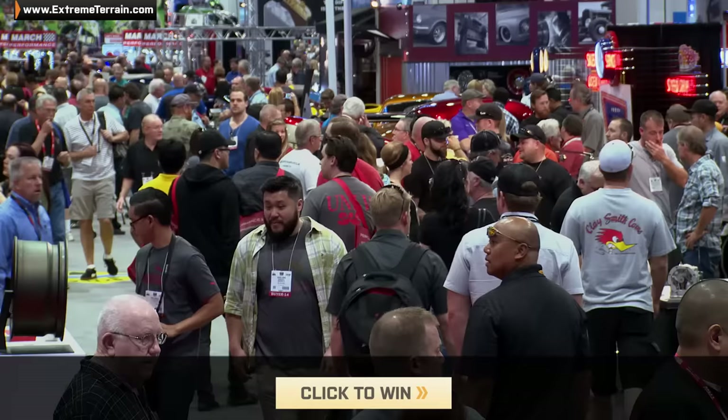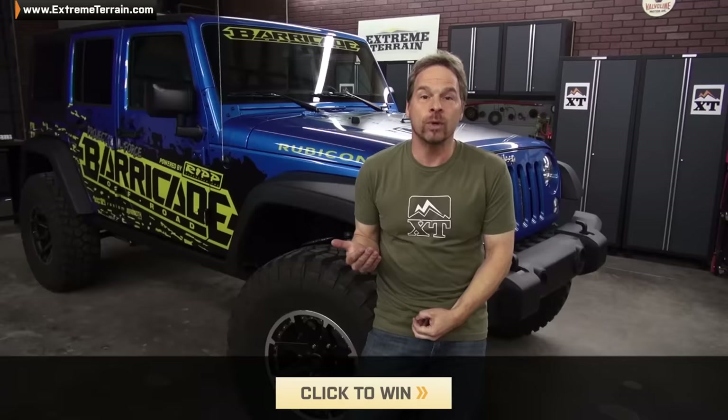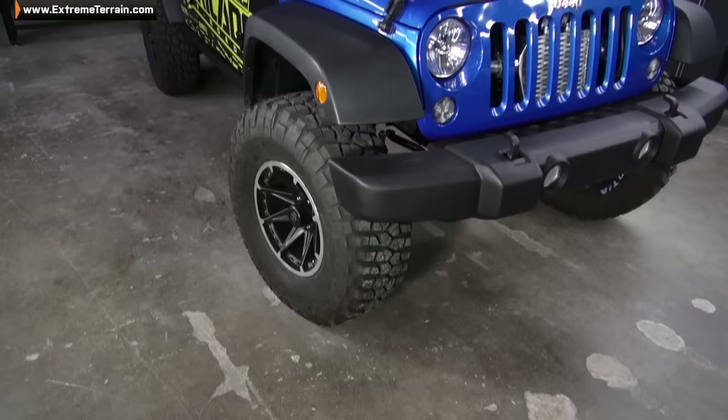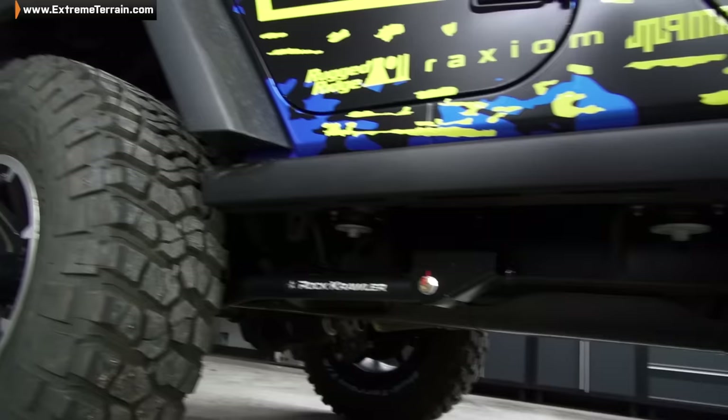When it's all said and done, one of you guys is going to end up with it. That's right, we are giving this thing away at this year's annual 2015 SEMA show. So for details on how to win, click below or follow the link at the bottom of the page and enter to win there. Make sure you subscribe to this video as well as other great Jeep videos by clicking below or head on over to our YouTube channel, Extreme Terrain Videos, and subscribe to us there on YouTube.